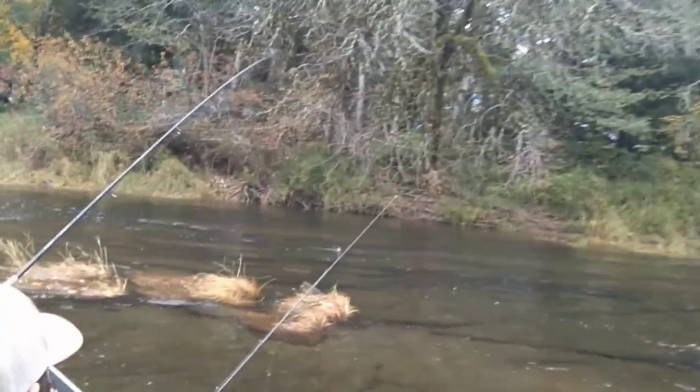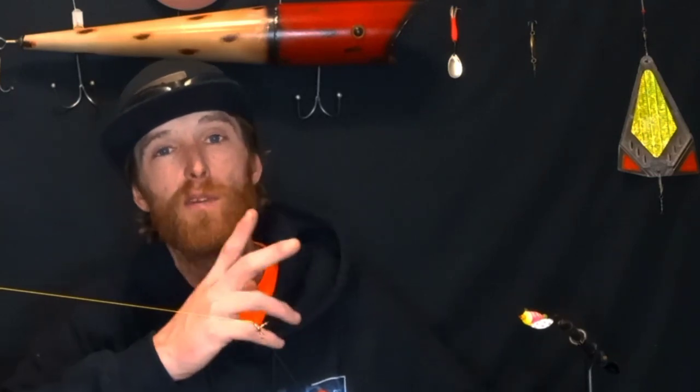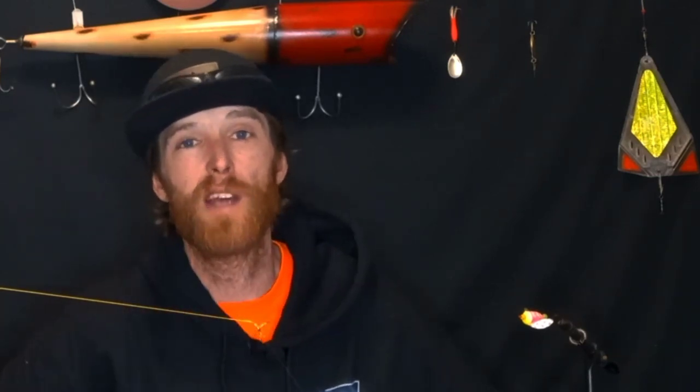Another awesome tip you guys would like — if you ever go float fishing for steelhead, here's a great video on how to never lose your float ever again. Until next time, guys, stay fishy. We'll see you.